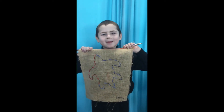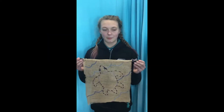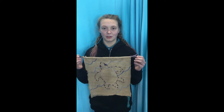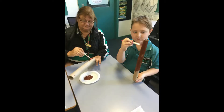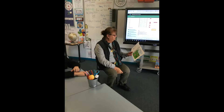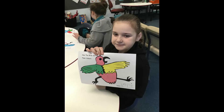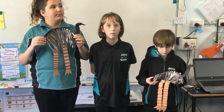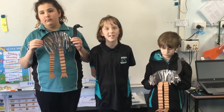I made this with Mrs. Darcy. Mrs. Darcy tells us a dreamtime story, and this is my artwork to go with the story. I like when Mrs. Darcy comes to teach us about Aboriginal stuff. We make Aboriginal dream story with these arts.